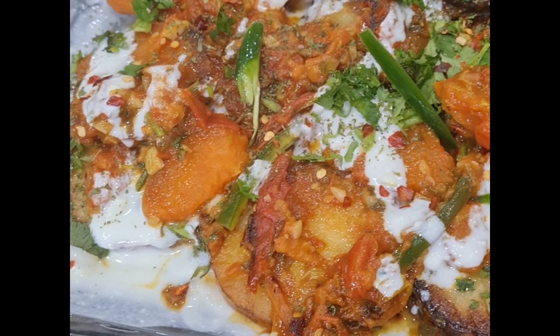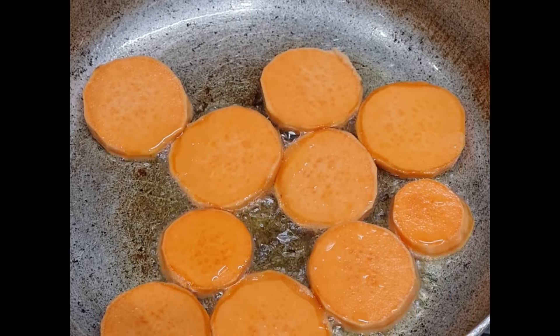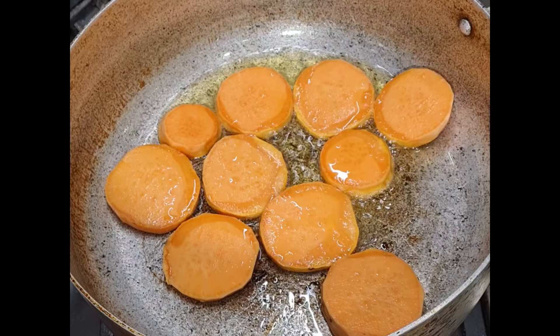Welcome to another episode of Wog's Kitchen. Ramadan Mubarak! On this episode is a vegetarian dish — a tutorial called Burani.